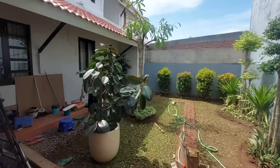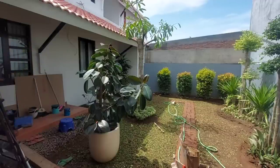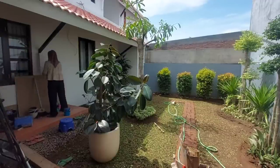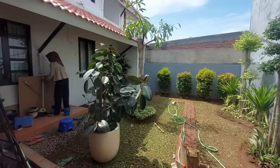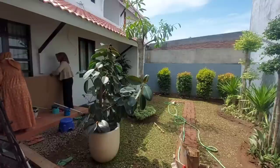Setelah rumahnya jadi, ada beberapa peralatan pak tukang yang belum juga dibereskan. Akhirnya mau gak mau, aku keluarkan satu per satu, aku taruh di depan rumah. Jadi pak tukangnya biar langsung ambil saja, gak perlu masuk-masuk lagi ke dalam rumah.